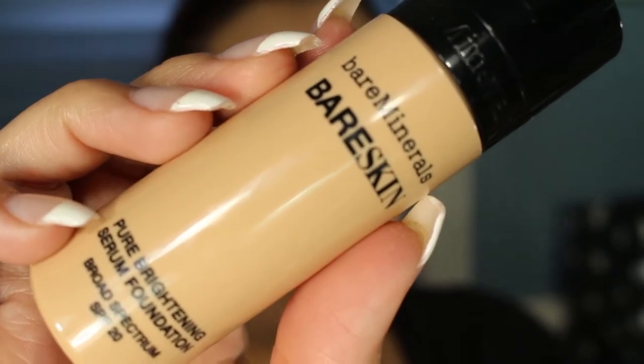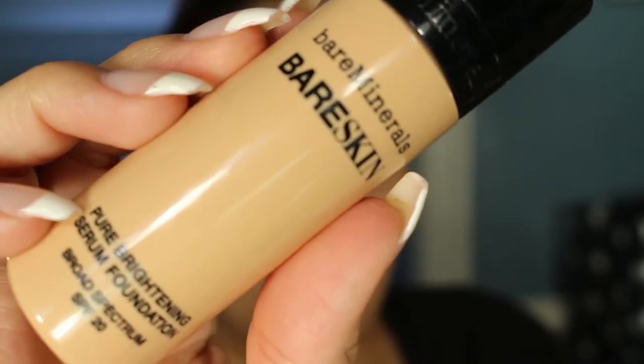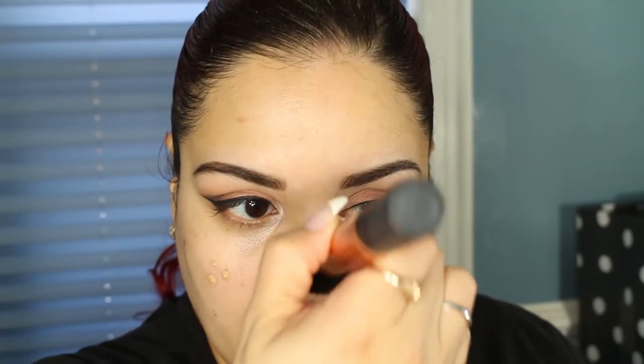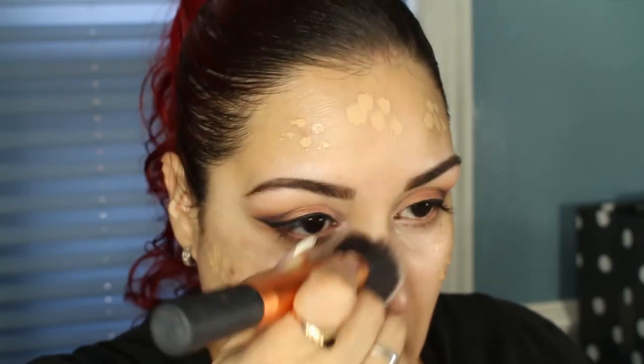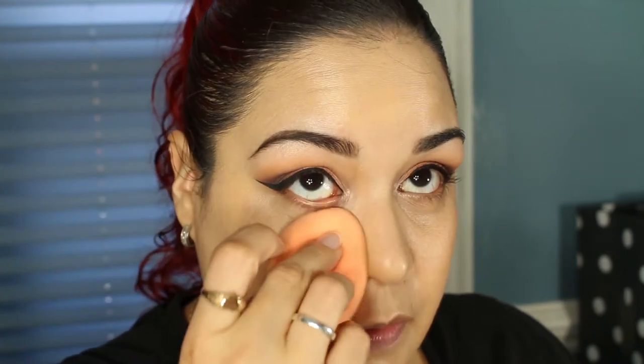I'm going to be moving along to foundation and I will be using my Bare Minerals Bare Skin in the color Bare Natural number 07. What I do is I normally just stipple in some areas first and then buff it in. I'm going to go in with my Real Techniques sponge and blend the rest of the foundation in.